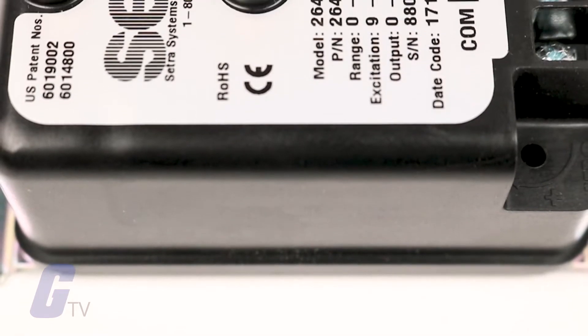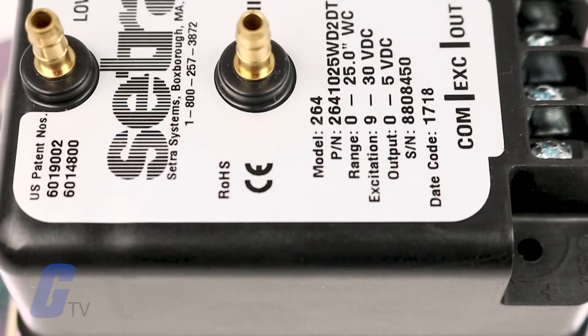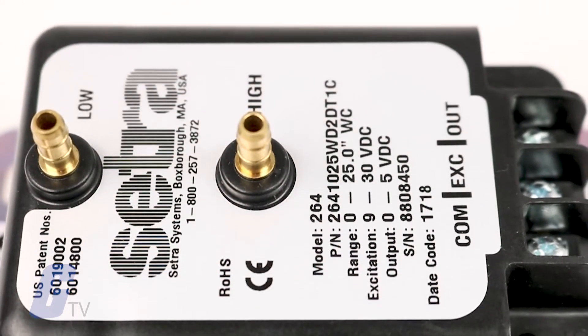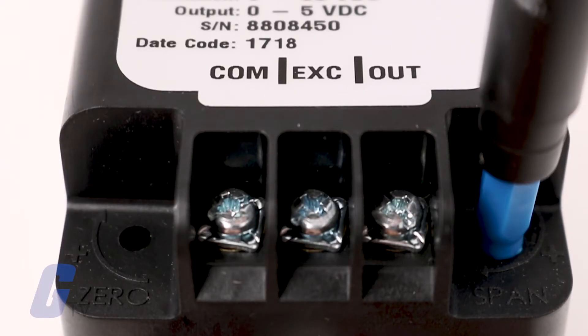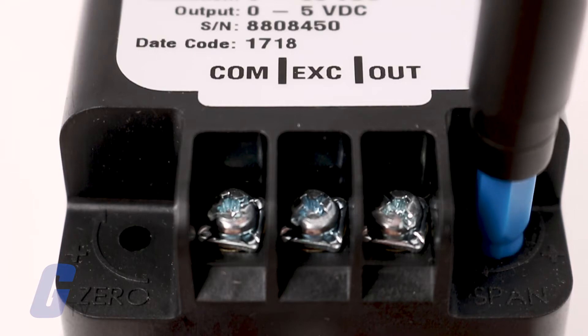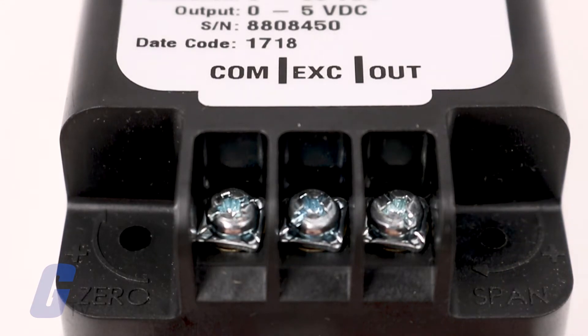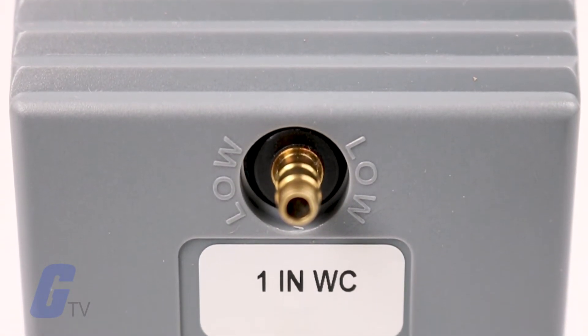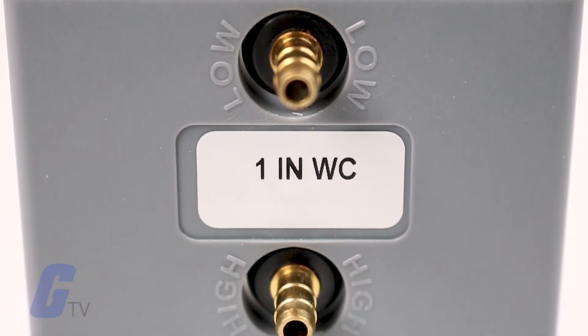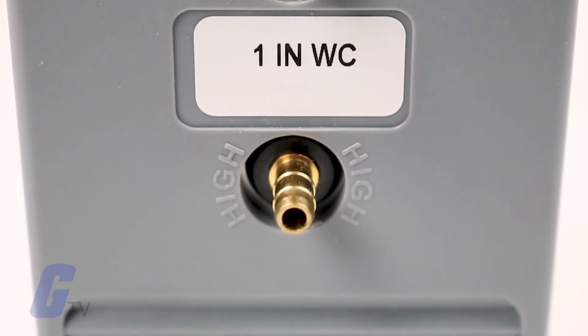The core technology of the 264 is its all stainless steel capacitive sensing element. Cetra designs and manufactures all of their sensing elements, resulting in full control over the process and quality of every single sensor. Its welded dead-ended capacitive sensors require minimal amplification and are built to deliver excellent accuracy and long-term stability.